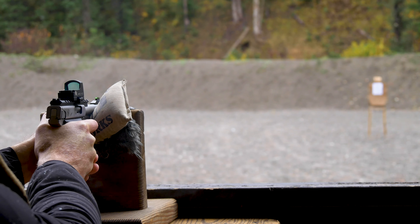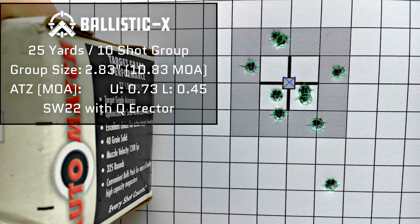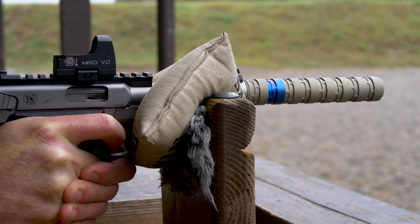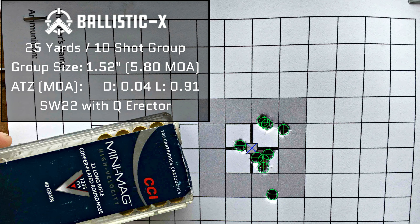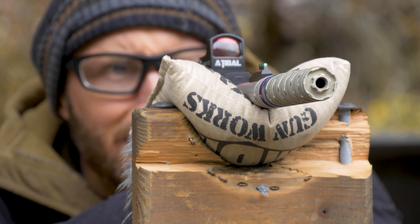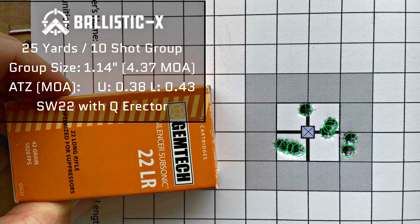Accuracy-wise, how does it do? Actually, this thing does really good. Here's what I ended up getting — all of these groups were ten-shot groups shot basically from a bag at about 25 yards. This thing can definitely shoot. If you miss, it was probably on you.